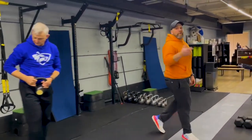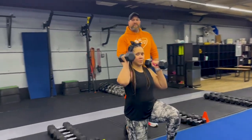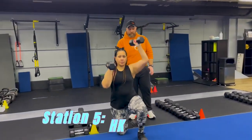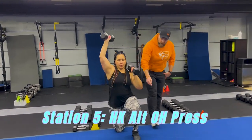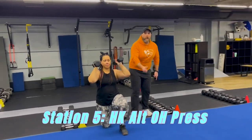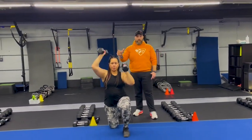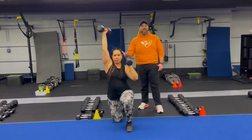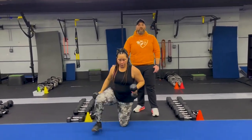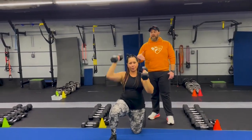Nice job there coach. And then we're over to our last station. Coach Tia's back and she's going to be demonstrating our half kneeling alternating row. She's got one knee on the floor, glute squeezed nice and tight, abs pulled up, driving her front big toe into the floor, and then just alternating those arms on that press. Deep breath in, push that air out as you're pressing here. When you come back to this one you'll have the other knee on the floor, so you're going to get a couple sets in on each side.